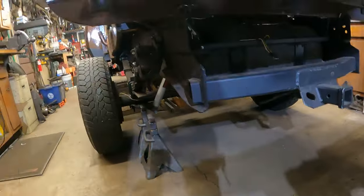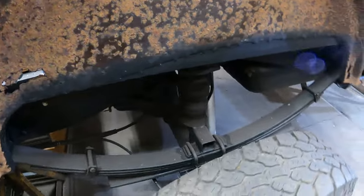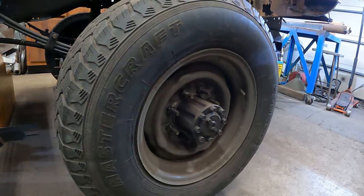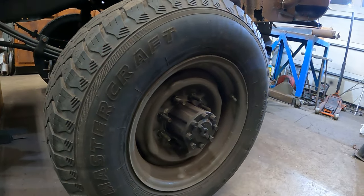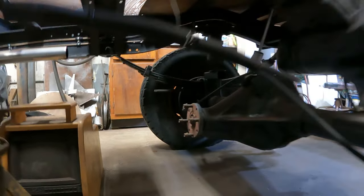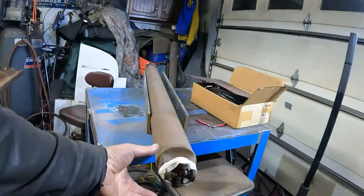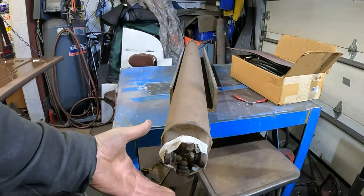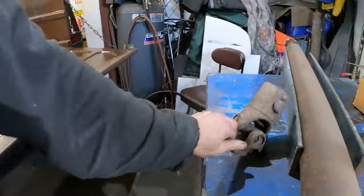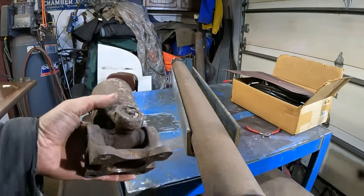I'll tell you why - because I swapped rear ends. I got a Dana 60 in here. The truck came with a Dana 60, but this is a modern Dana 60 with modern style brakes. This is out of a 98 Ford E350 Econoline van, and you'll see the yoke there. It's got a four-bolt flange yoke, and the original drive shaft and the Dana 60 yoke used a regular U-joint that bolted right in the rear end. So here is the flange for the Dana 60. You're like, why don't we just swap it on?